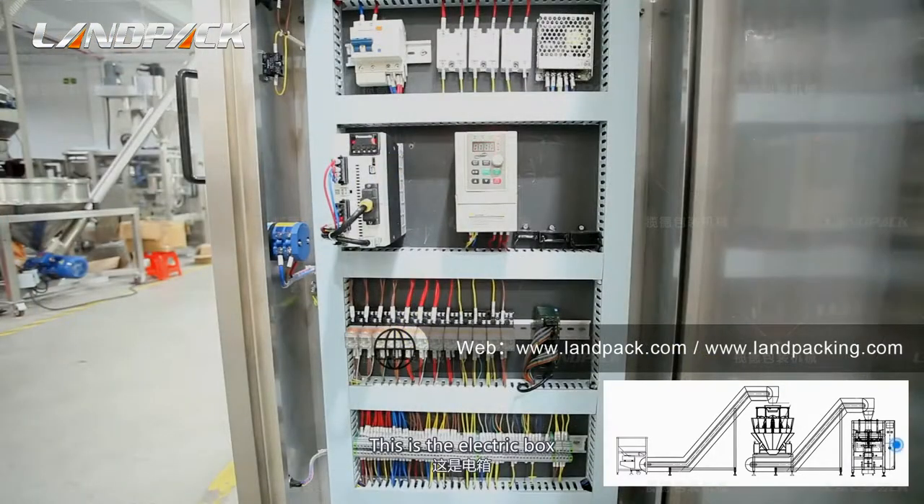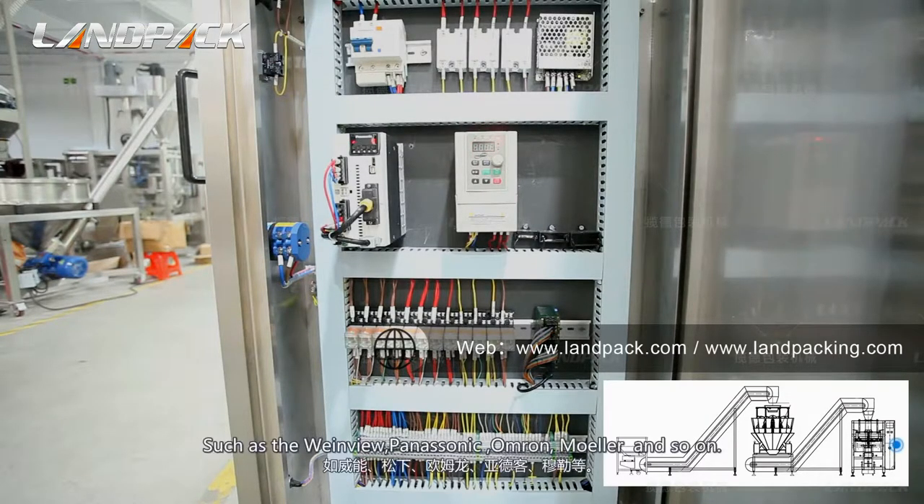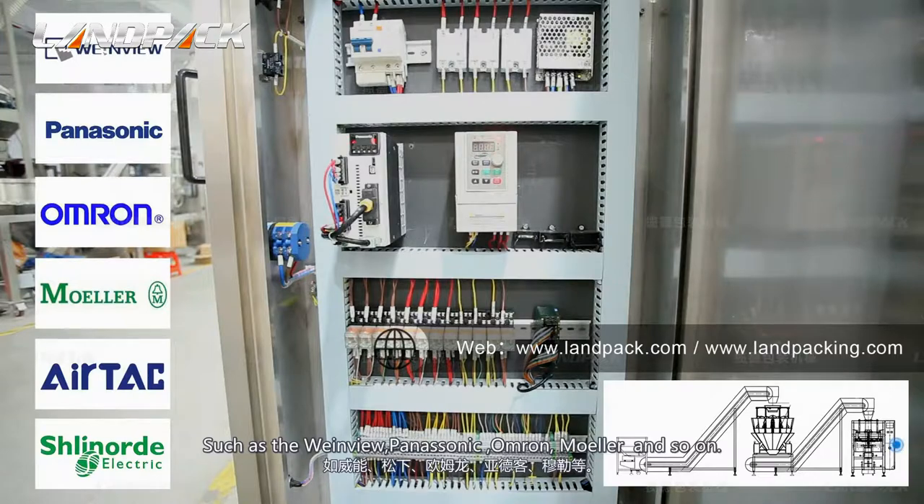This is the electric box. The electric panels use big brands from around the world, such as Weinview, Panasonic, Omron, Molex, and so on.